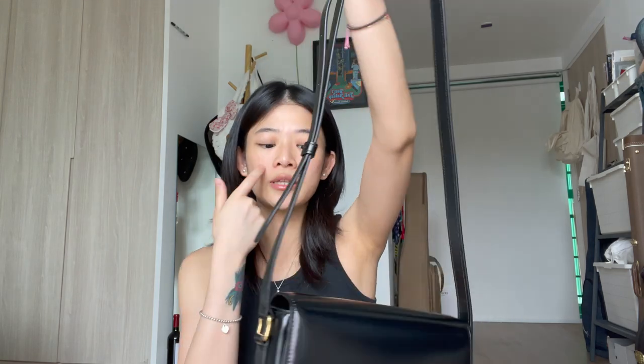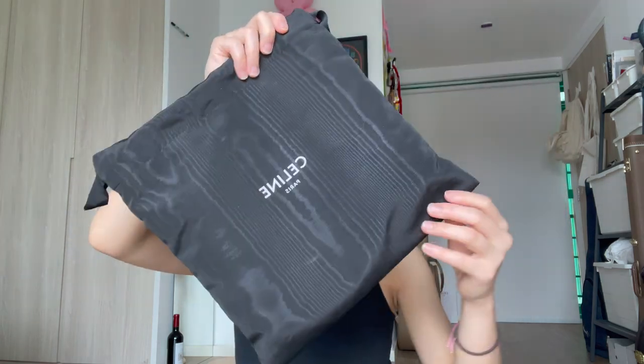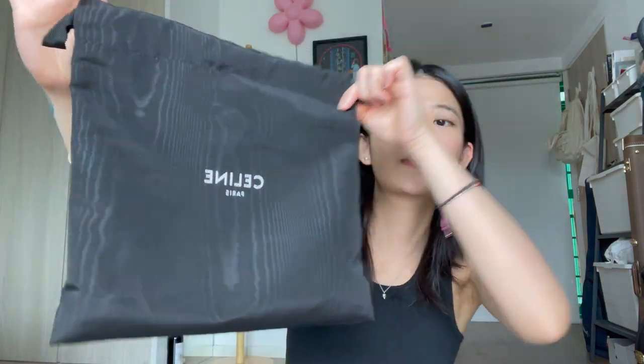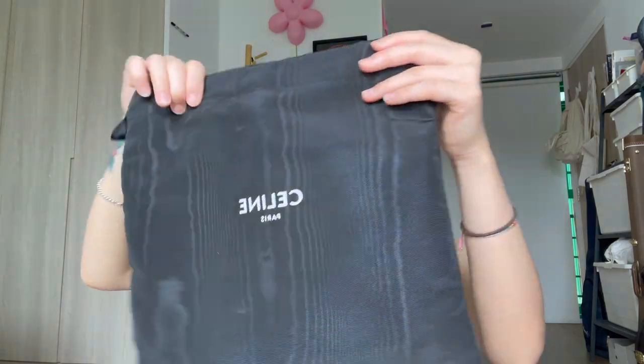I'm actually building my closet collection - I just want a very classic collection that would last forever. Ten years from now I'd still be wearing this because it'll still be in style. The dust bag looks like this - it has a holographic-ish print to it. I'm not really sure why, maybe that's how you authenticate it.